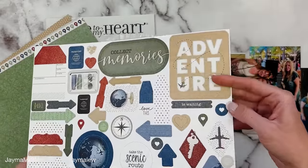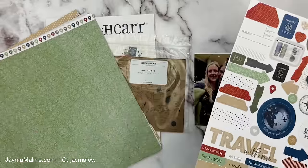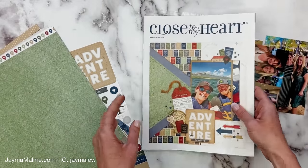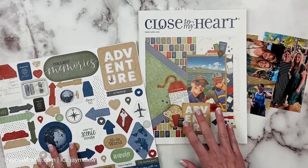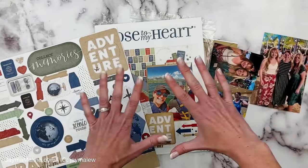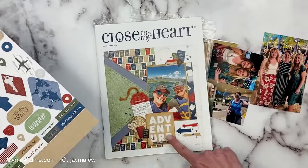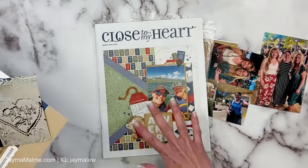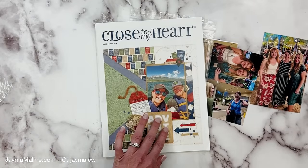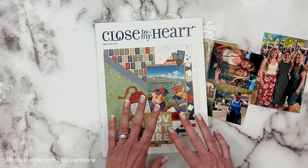We've got the sticker sheet — if you're not familiar with Close to My Heart stickers, they're really nice high quality cardstock matte finish stickers. I really think that this 'adventure is waiting' sticker would be good on my title page. This is going to be the first spread of my layout. I might swap out a picture or a sticker and use something else, but you'll still get the general idea of how to put this layout together.